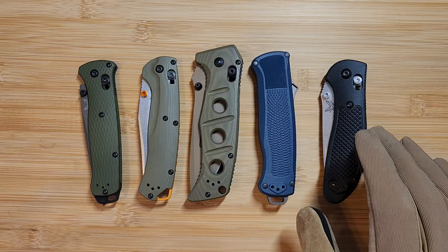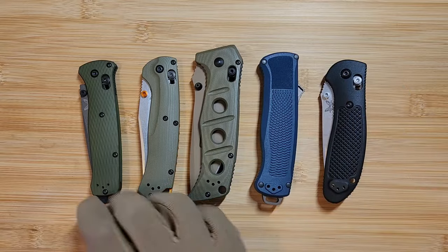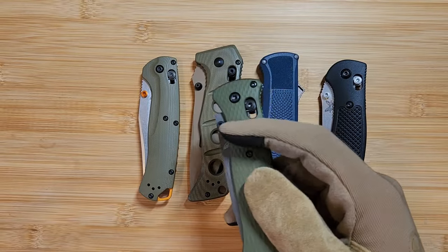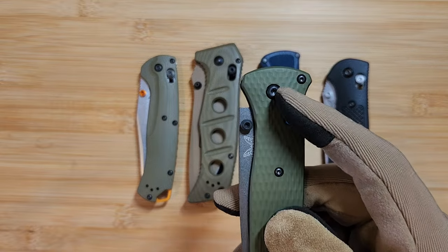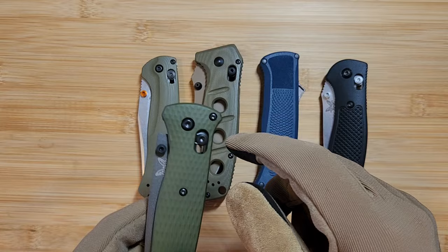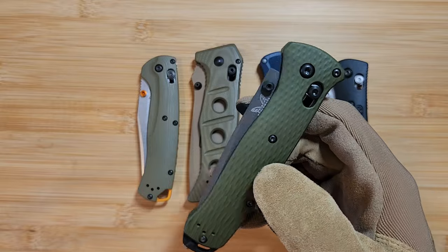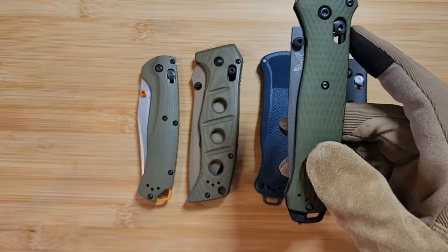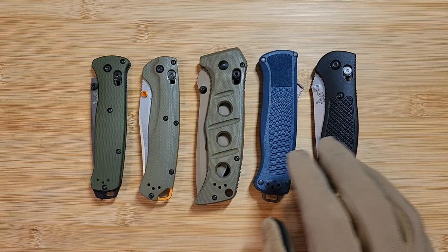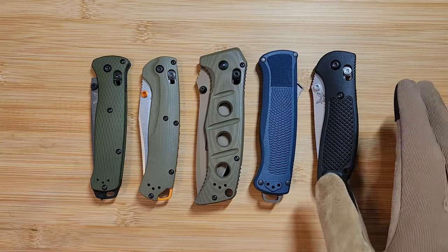Once you receive the knife, another check is the pivot screw size. Most Benchmades with a pivot use a T10 Torx pivot screw. Take your T10 bit and see if it fits. Many fakes use a T8 screw, so the T10 won't fit. It's not a guaranteed authentication on its own, but the aggregation of all these checks together should give you much more confidence that the knife is authentic.